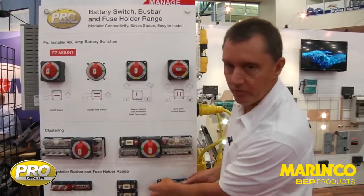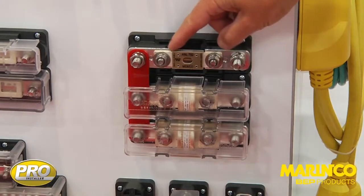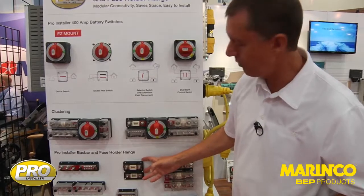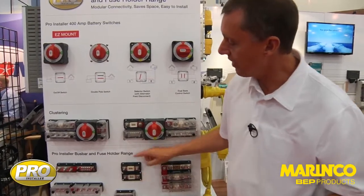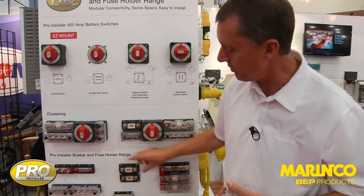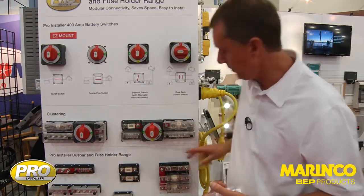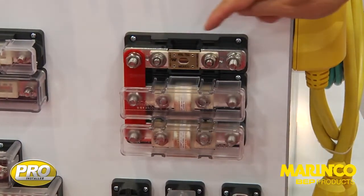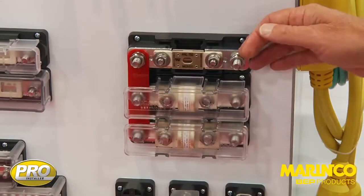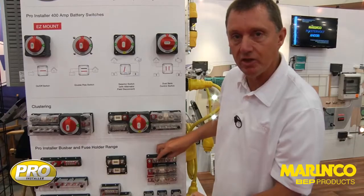We then move into what we refer to as our double-studded fuse holders. Again, this is another ANL. This one will cope up to 750 amps. These two units here are currently rated at 300 amps but we're actually changing the rating on that to a 500 amp unit, and this one is a 500 amp unit. For heavy-duty use we go to this fuse holder, and the advantage is we have the extra studs on the end. This means we can secure the cables carrying all the current and change the fuse independently.